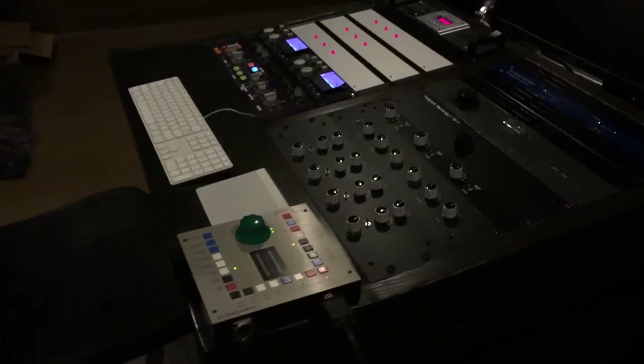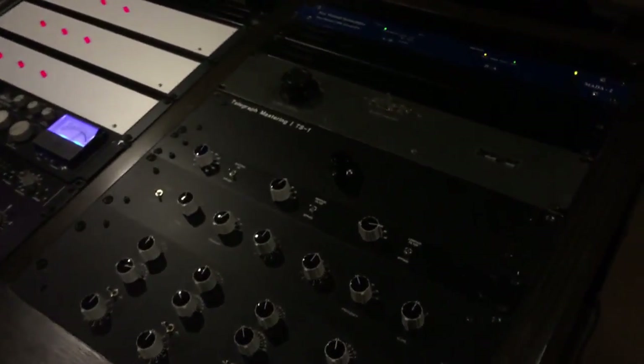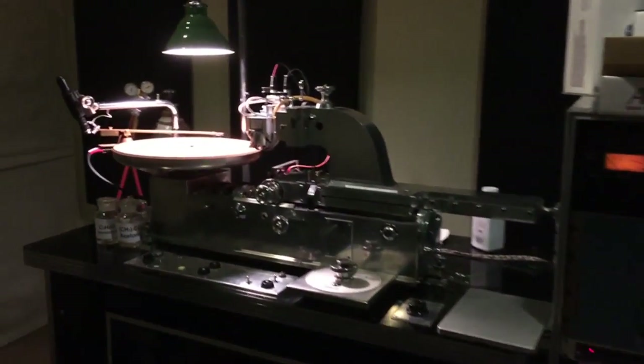Right here is the console. Equalization, compression, limiting and some custom processors are all here. And over here is the disc cutting system, our lathe. And this is where master lacquers are cut for vinyl records.